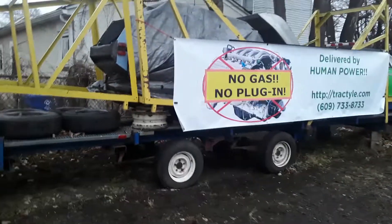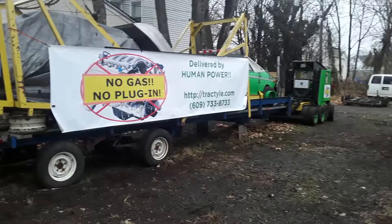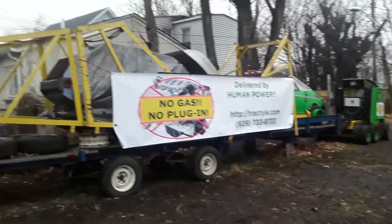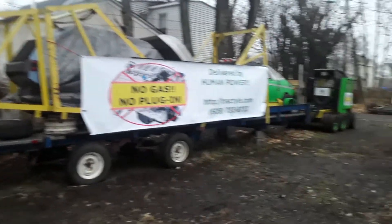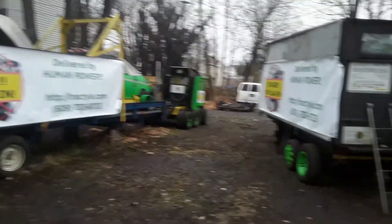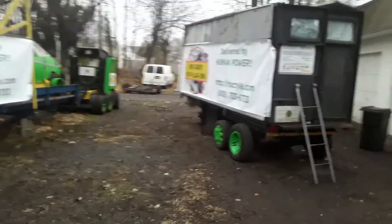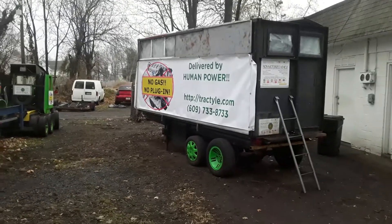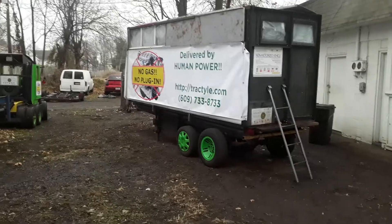And this is the guideway trailer that the tractor down there will be pulling. It's already got a load on her, but she'll be pulling that. We're just doing a little video of the layout of our yard here. It's another trailer here that the green tractor will be pulling in our demos, proof of concept.